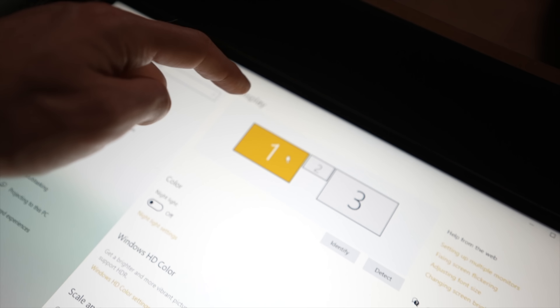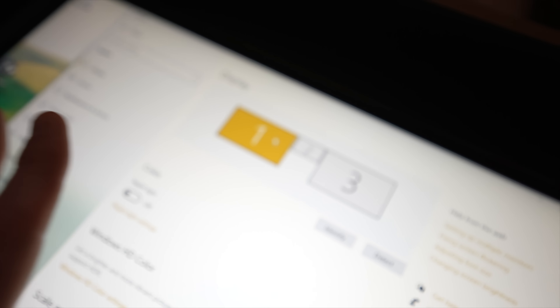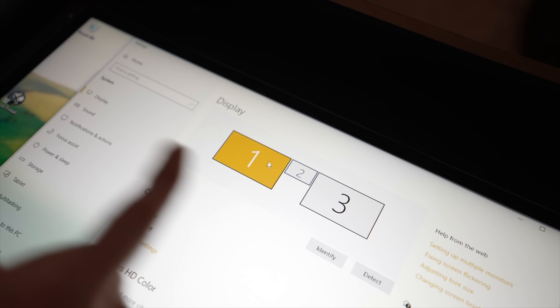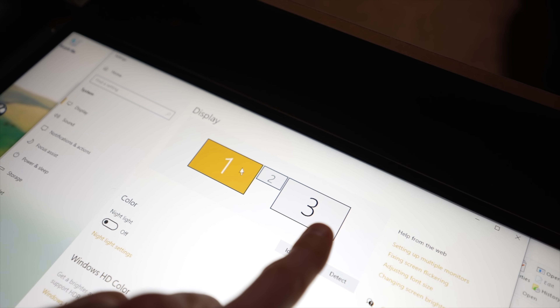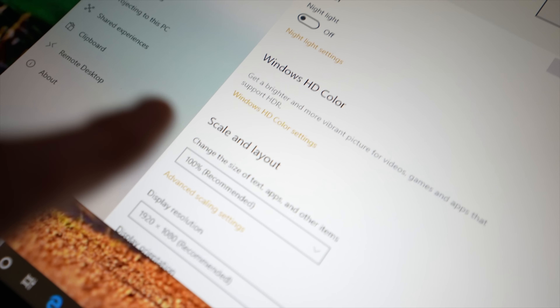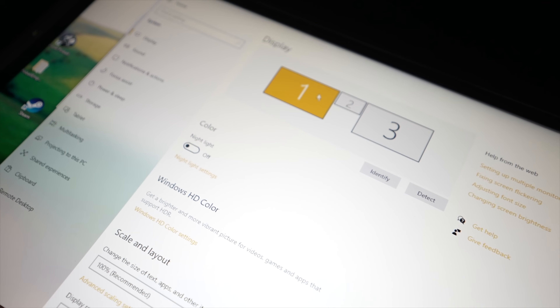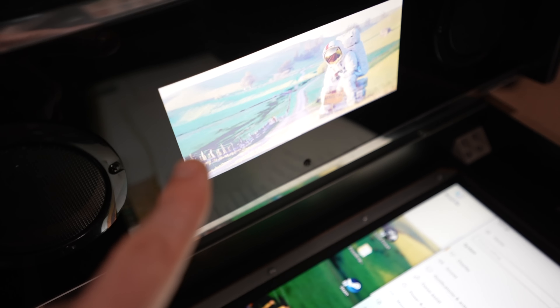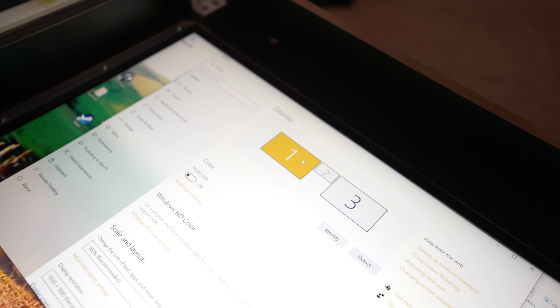For monitor configuration, it's best to cascade three monitors left to right: monitor one, monitor two for the small screen, and back glass as number three. All are set to 100% scale at native resolution — my two main monitors are 1920x1080p and the secondary DMD is 800x480. Configuring it this way makes things much easier when working with VPX, Future Pinball, Pinup Player, and similar software.